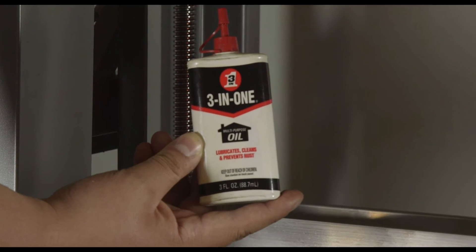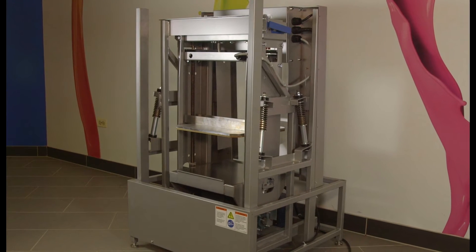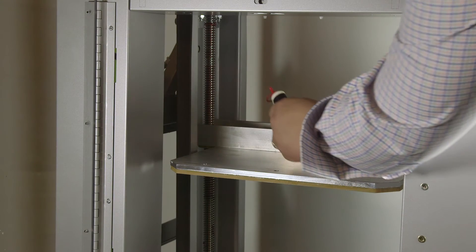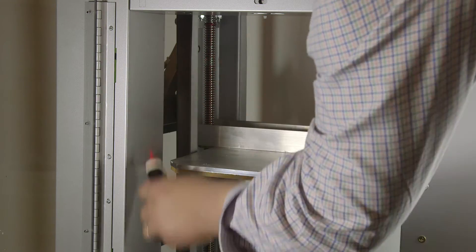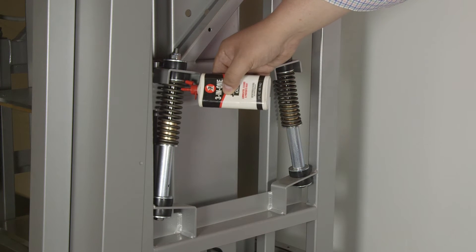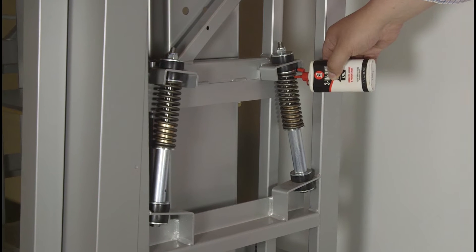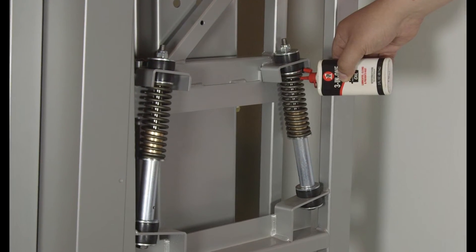Use 20-weight oil (SAE20) to lubricate the mixer. On a weekly basis, lubricate the top pressure plate nuts and lead screws — both items can be accessed through the front door. On a quarterly basis, lubricate the super-set pins so the oil will flow down into the bushing. There are four struts in the mixer, two on each side, and these can also be accessed through the front door.